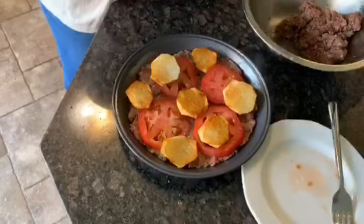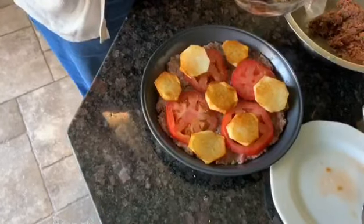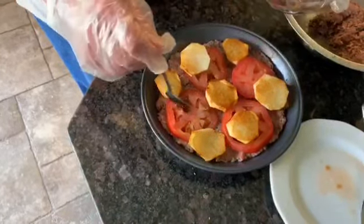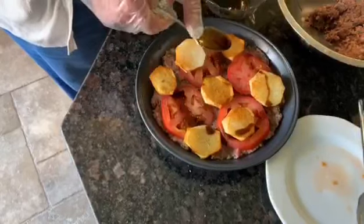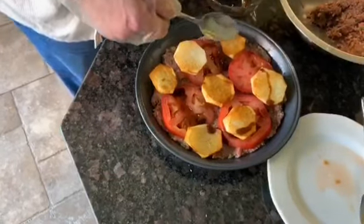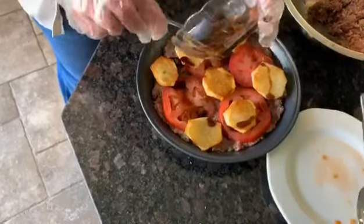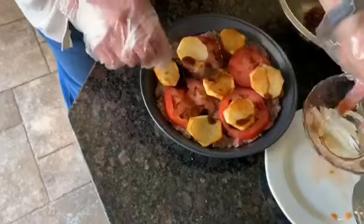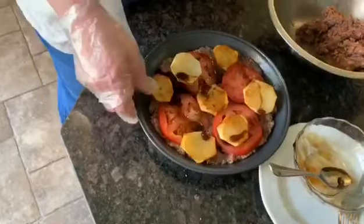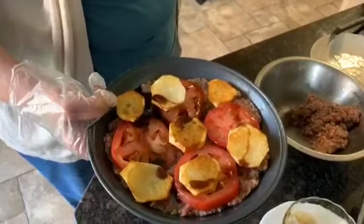One potato for this dish is more than enough. This is optional — pomegranate sauce. It gives a sourness. With our food, we love the sour taste, so I'll add maybe one tablespoon of the pomegranate sauce on top. Then I'll bake it — maybe 10 to 15 minutes at 350 degrees, not more than that.